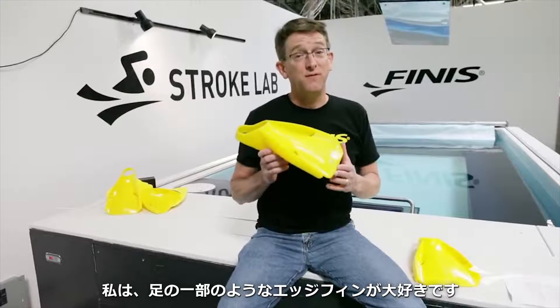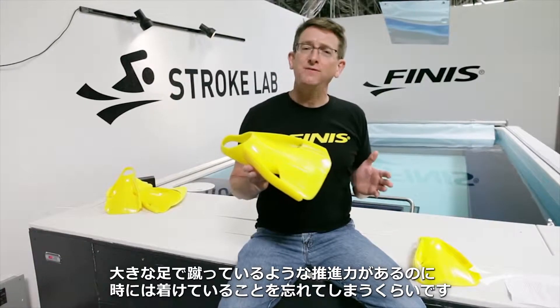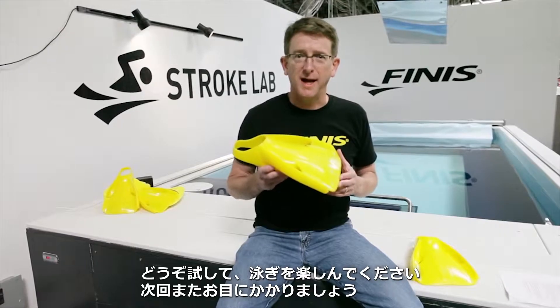I love the Edge Fin because it feels like a natural extension on my foot. It's like kicking with size 14 feet and it's so comfortable sometimes I forget it's on. So give it a try, enjoy your swim, and we'll see you next time.